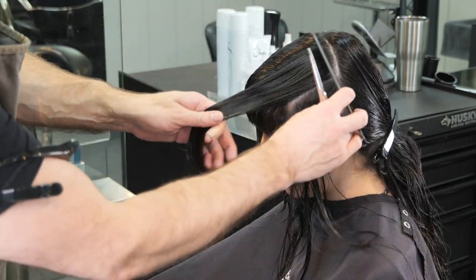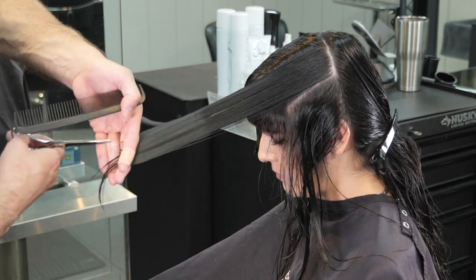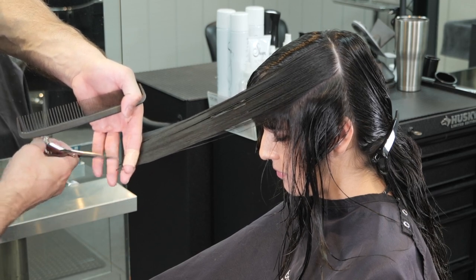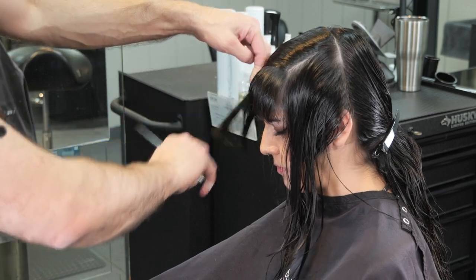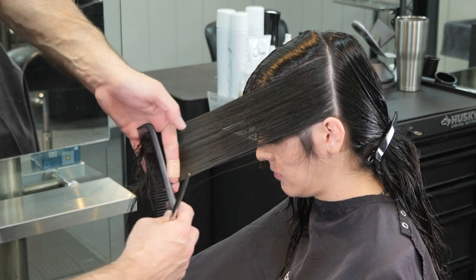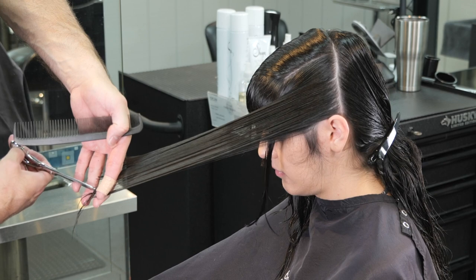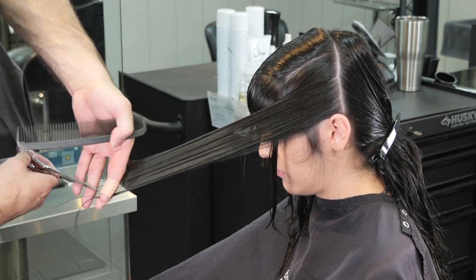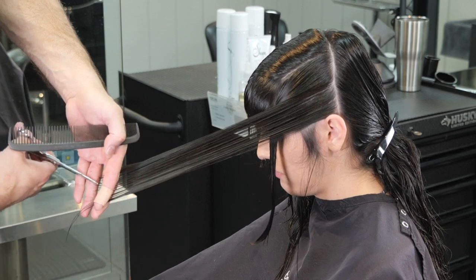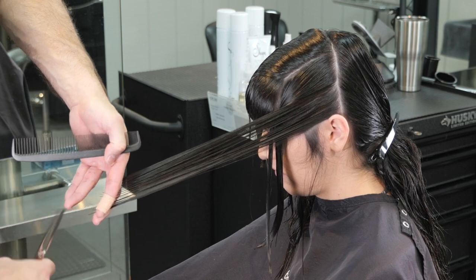The first section of layering around the front is shorter, and then each subsequent section as you go back gets longer and longer — I think she had three sections that were separate, and maybe that's where the term 'three layers' came from. So this section completely ignores the underneath lengths I used before; I'm not using that as a guide. I'm creating an entirely new guide, irrelevant from the section cut previously, making it longer towards the perimeter.